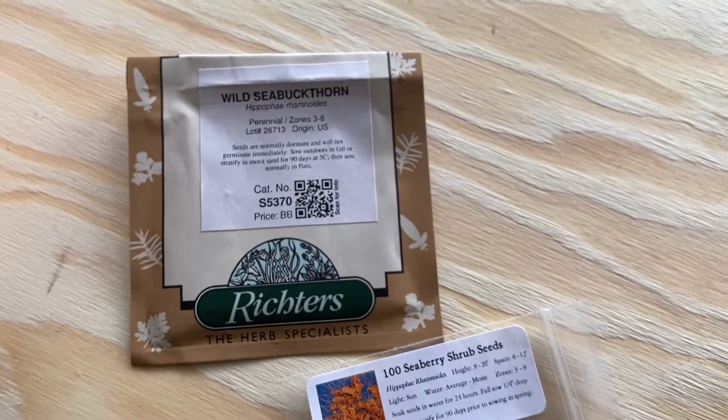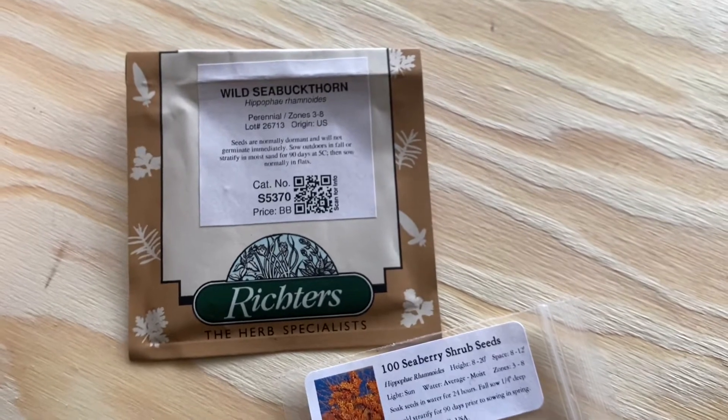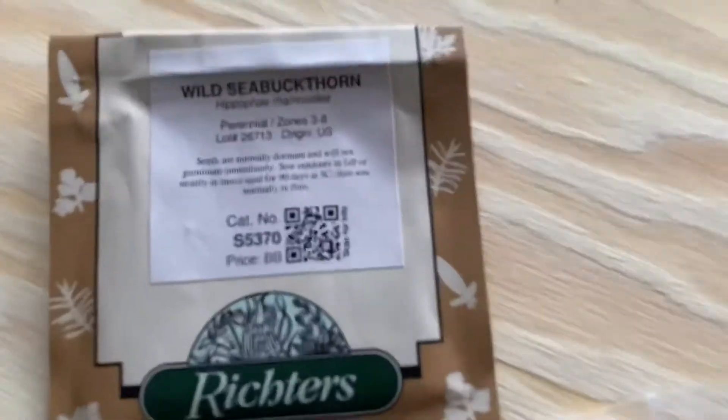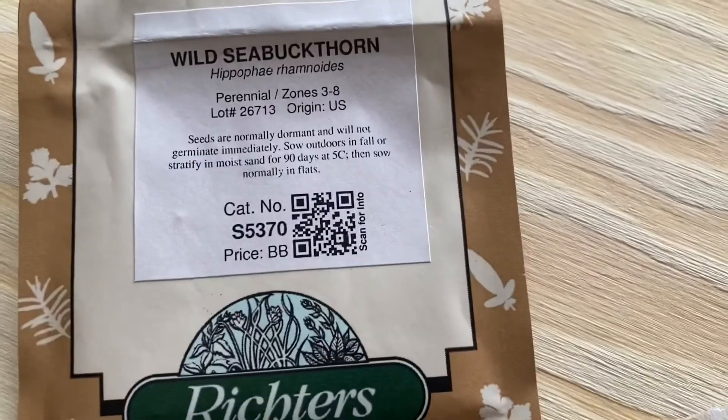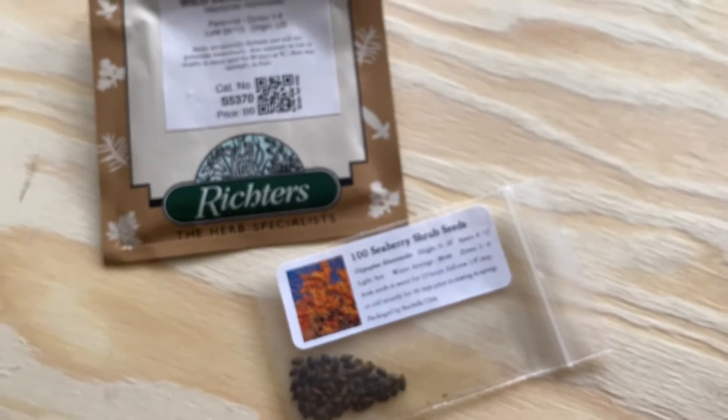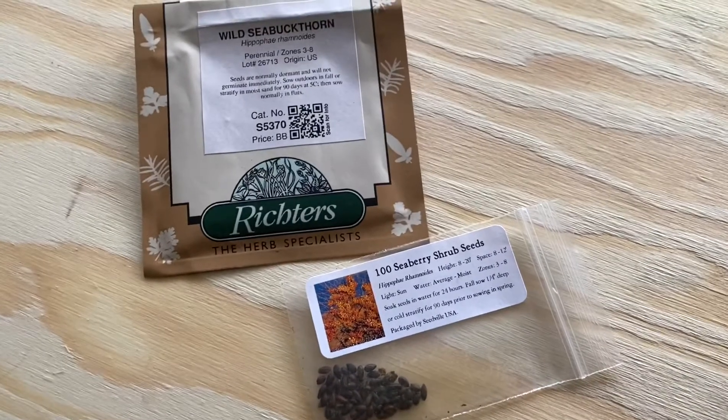I repeated the same process I've done with other seeds in previous videos: I placed them in a plastic bag with a damp paper towel, put them in my kitchen fridge, and they are going to stay there for up to 90 days.